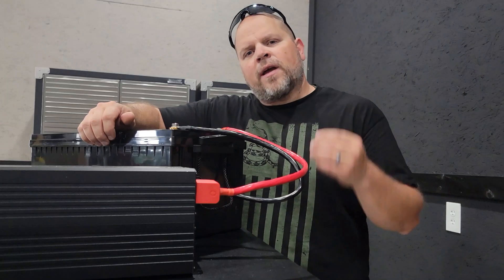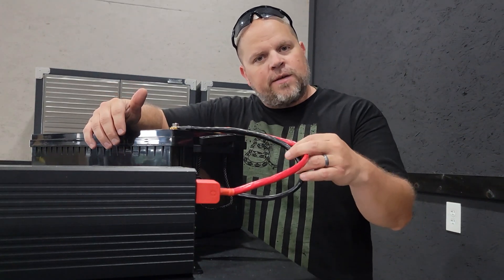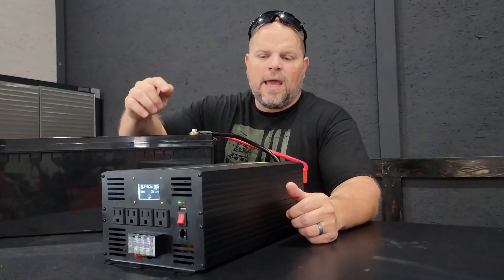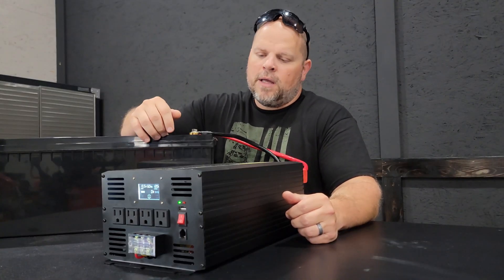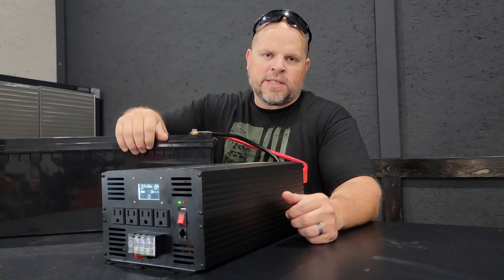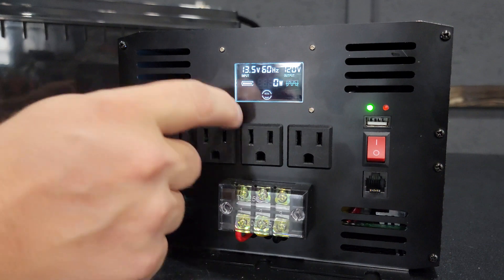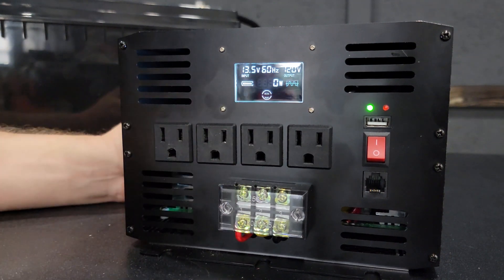Now the cons and things that need to be improved. The cables included should be pure copper, not copper clad aluminum. They should have added a ground terminal to an inverter of this size — that is something that absolutely should be included. And VVOR should not advertise this unit as having GFCI protected AC outlets, because in my tests those outlets were not GFCI protected.